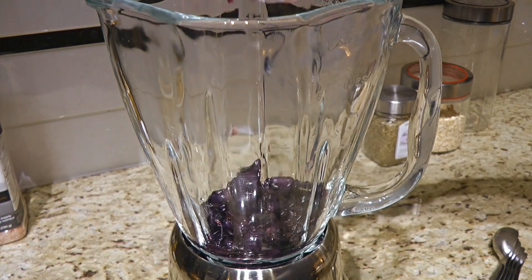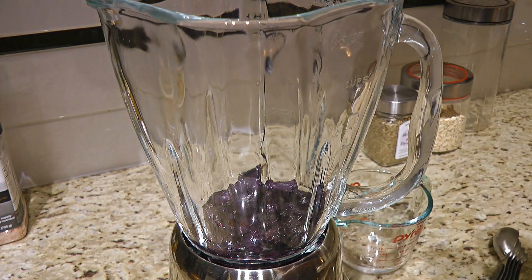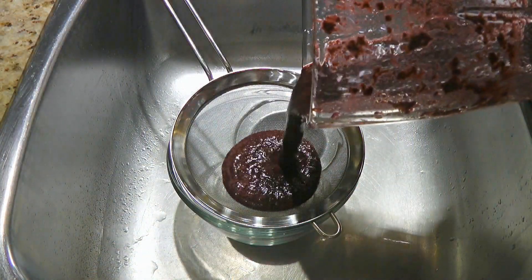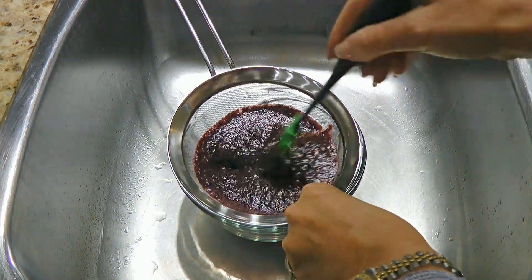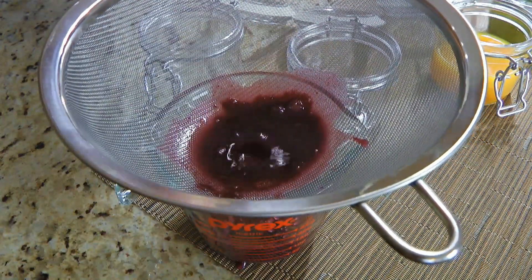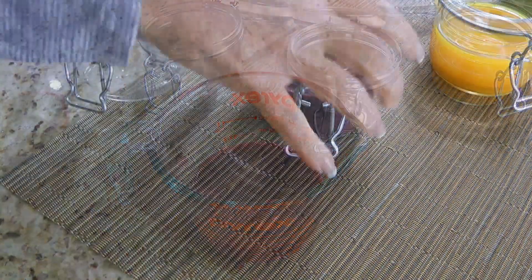The next one we'll make is the purple, so we'll add the blueberries to the blender with water. As you'll see on the blog, add more water if you need to. Like we did with the green color, we'll process until smooth. We'll transfer to a sieve placed over a bowl and do the same thing as the spinach by scraping the bottom to make it drain faster. Just in case there are little pieces that went through, what I like to do is drain it again through an even finer sieve — that way I'm sure it's all liquid — then transfer to a container.